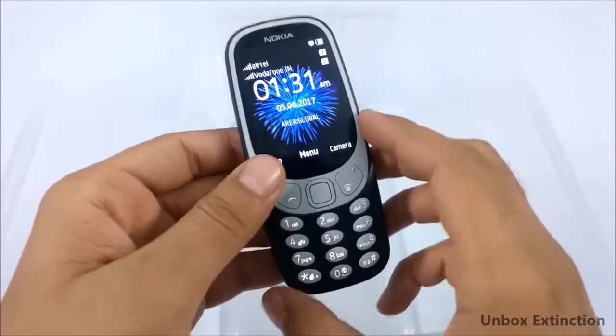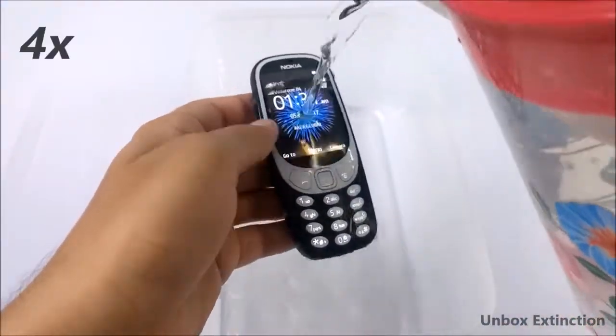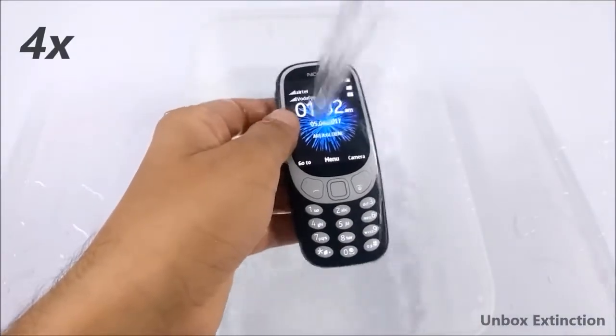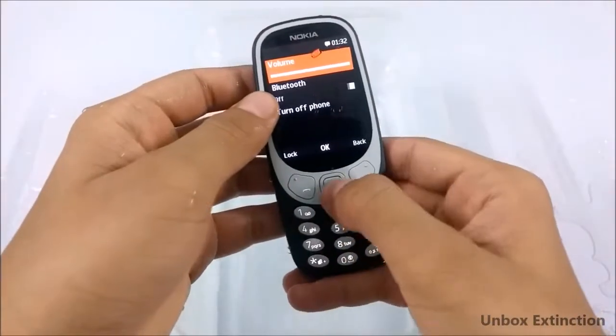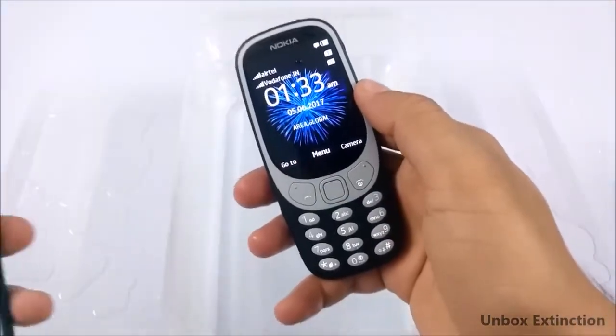Now let's perform the water test. First, let's do the splash test by pouring some water on it. As of now it works fine, as you can see.